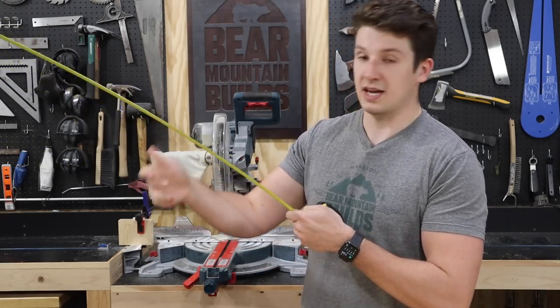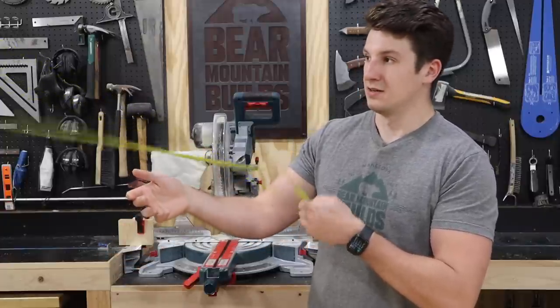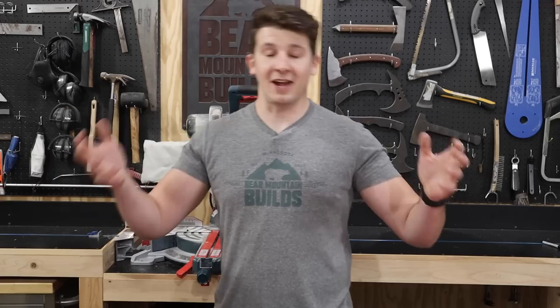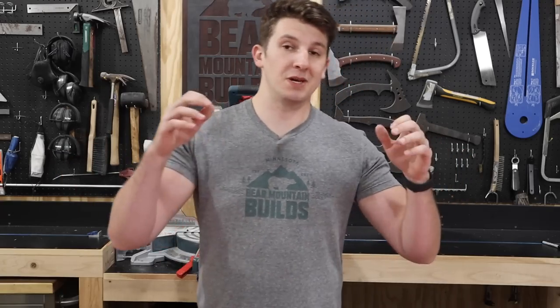So we're at 10 feet right here — it holds its own weight. Go a little past it and it'll break. So the first tool you need is a good quality tape measure. Now that we have the ability to measure something, we need to be able to cut.